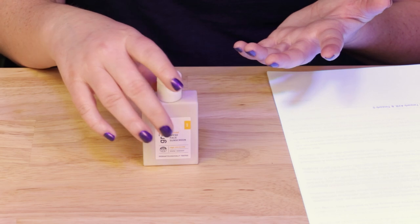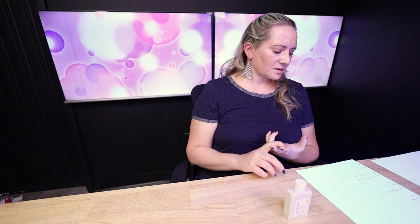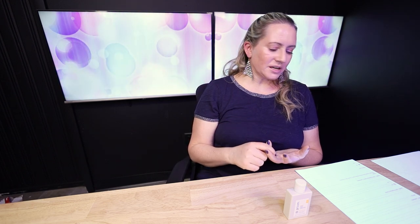For the SPF, we've got SPF 50 — a good level, usually the highest most countries allow on the bottle, unless you're in the US where you see 70, 110, even 200. The incremental increases above that yield minimal actual results, although UVA protection can go up. This product has five-star UVA protection, which is the best rating used in several countries. The UVA filters include avobenzone and titanium dioxide nano — not the best UVA filter — plus Tinosorb A2B and Tinosorb S, giving a solid amount of UVA coverage.